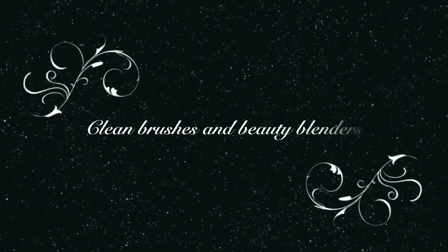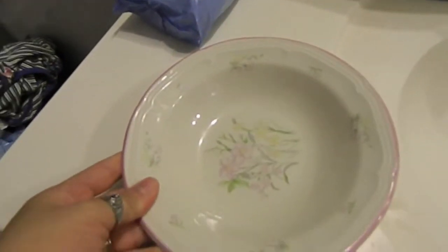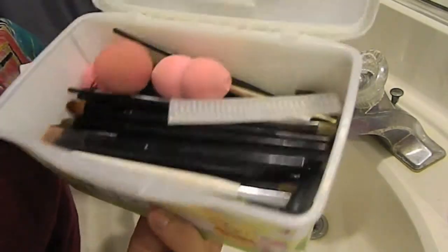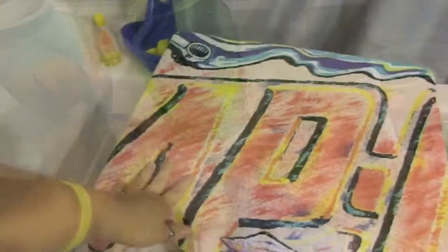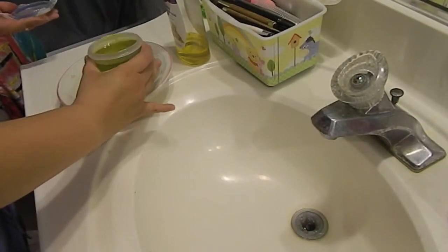Today I'm going to show you how to clean your brushes and beauty blenders. You're gonna need a bowl, baby shampoo — I have my brushes in a wipey container because I just have a lot of them — dawn antibacterial soap, extra virgin olive oil, and a dry towel to put your brushes on.